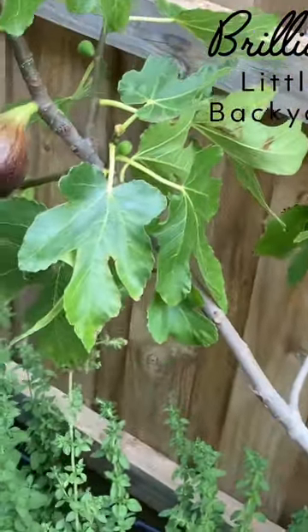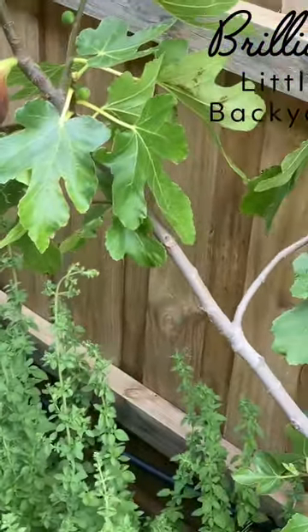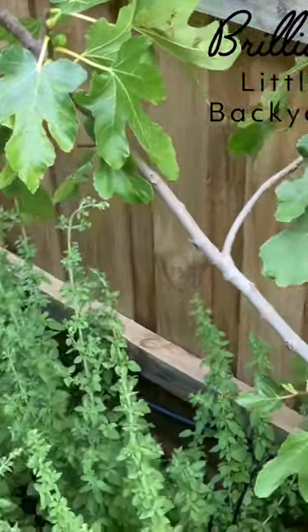Please subscribe and follow me on Brilliant Little Backyard, and I will see you soon.